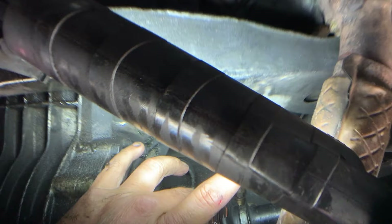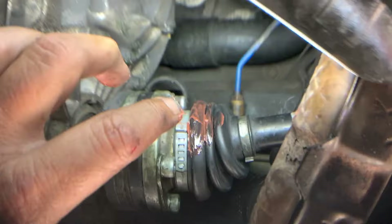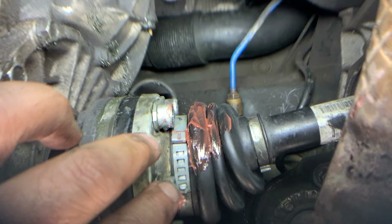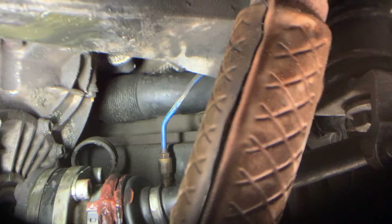This stuff sets up in about an hour and cures within 24 hours, so just leave the car parked for the weekend — do it on a Friday night or something. Come Sunday you can put everything back together and test it out. Just let it dry, making sure it's fully packed into that crack.